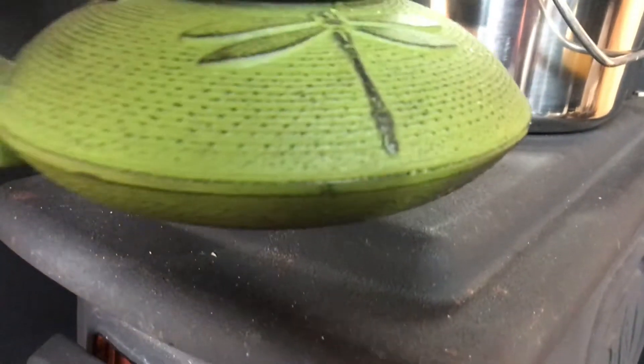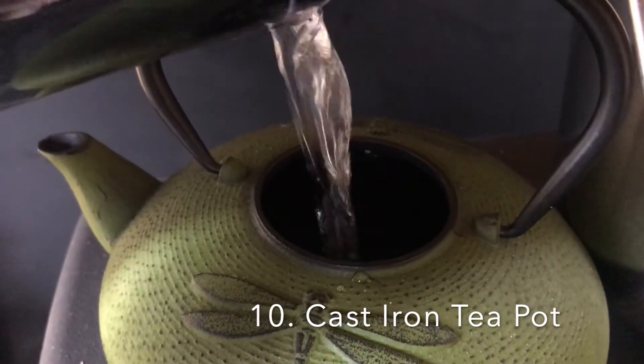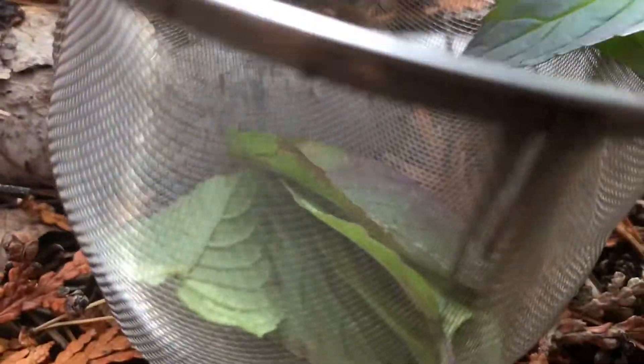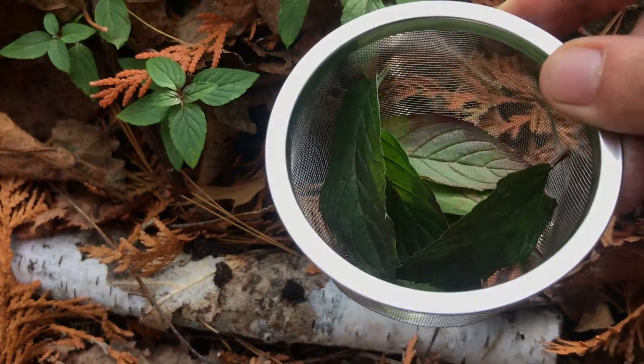If you are a tea or hot water and lemon drinker, a cast iron teapot is a wonderful addition to have going all day on the stove. With a mesh basket, you can infuse the water with lemon, berries, or fresh or dried herbs.